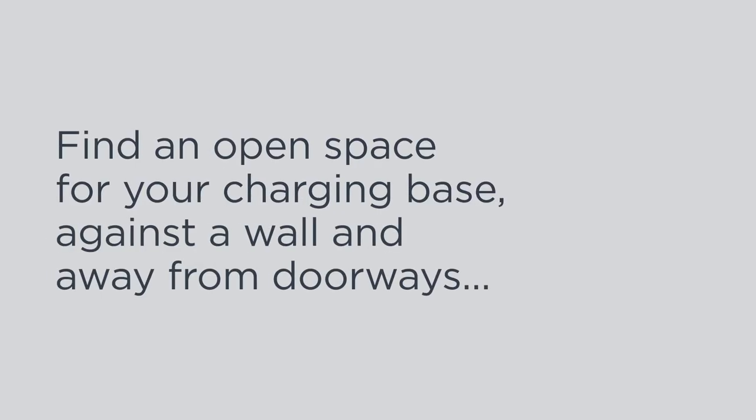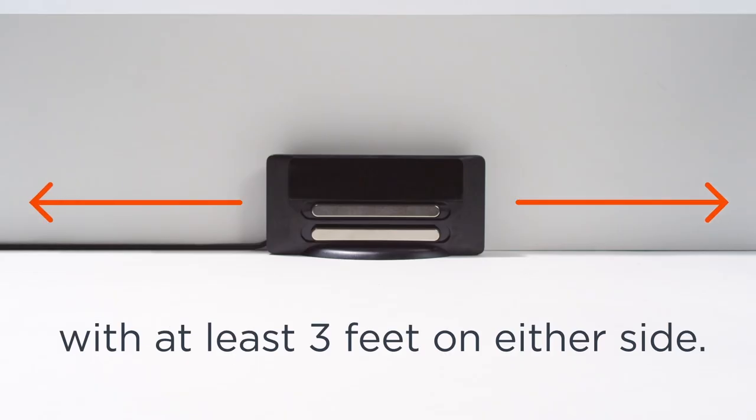Find an open space for your charging base — against a wall and away from doorways, with at least three feet on either side.